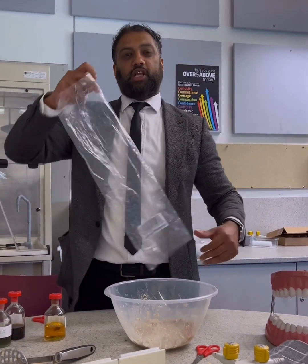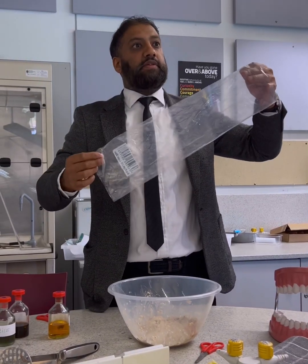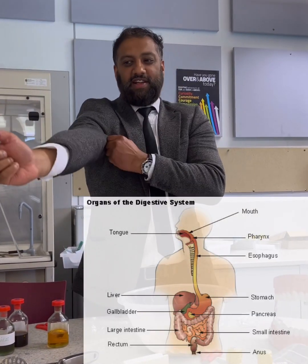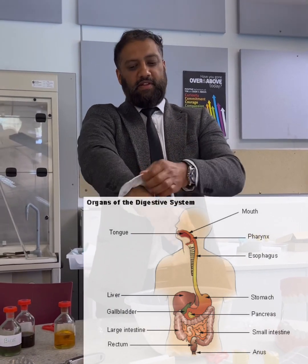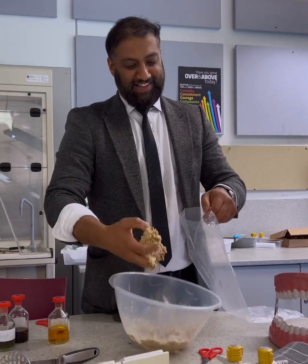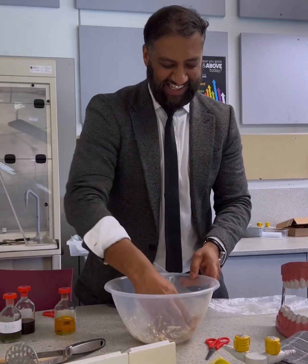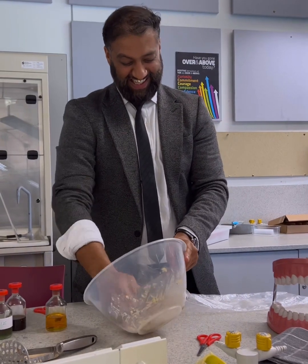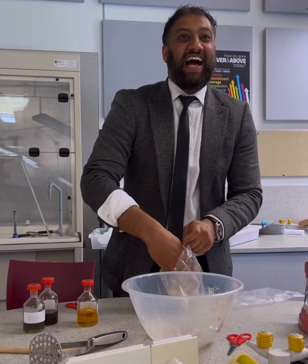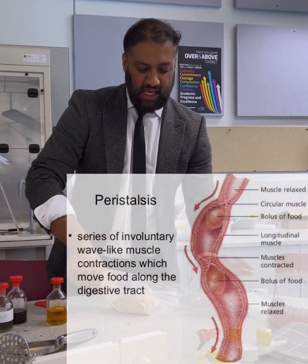It's called peristalsis — has anybody heard of that term? I mentioned that to you last time. So it's like a muscular contraction which goes down the oesophagus pipe using peristalsis. How big is your oesophagus? Everyone's different. So the oesophagus — let me show you with the glove — peristalsis moving down.